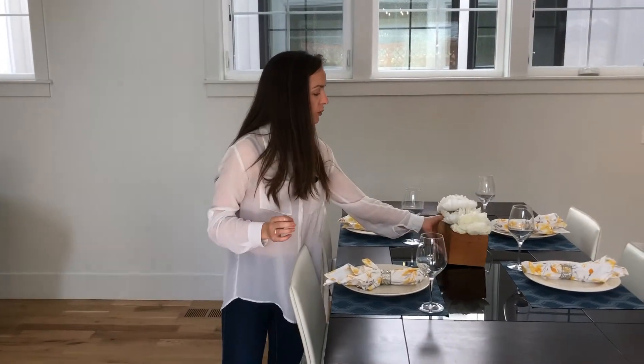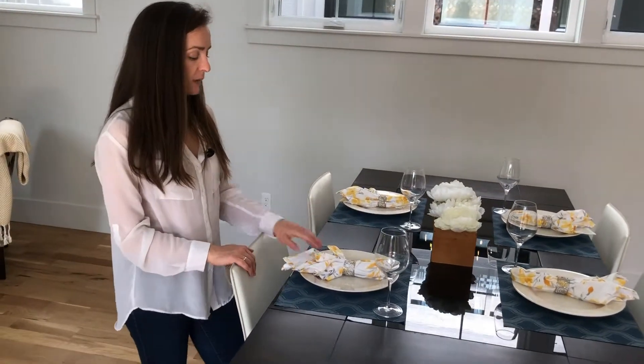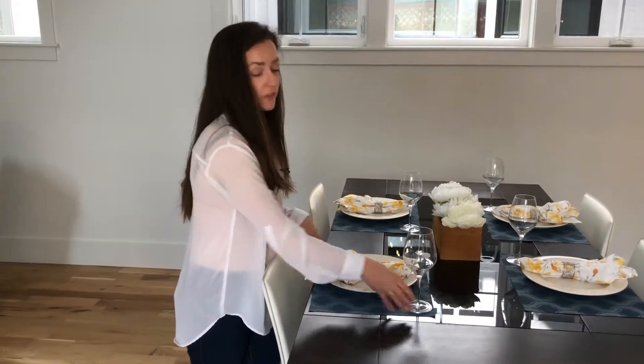It looks nice when you can do either place settings and a charger plate or multiple plates. Napkins are a great way to add color and so are placemats. And then it's always nice to have glasses to add a little bit of height to the table.